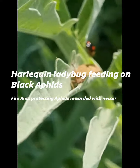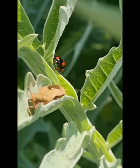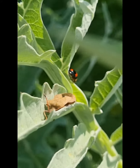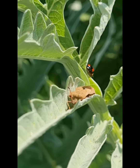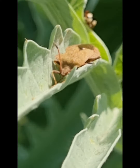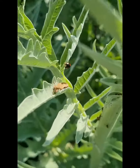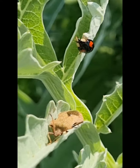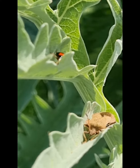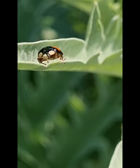On this plant there's a harlequin ladybird. I know I've shown you these before, but this one is mostly black with red spots. I'm trying to zoom in on it. The bug in front is a brown shield bug. They normally feed on sap and things. But the ladybug is a harlequin one, but it's reverse coloured — it's got four red spots and a black body instead of a red body with black spots.